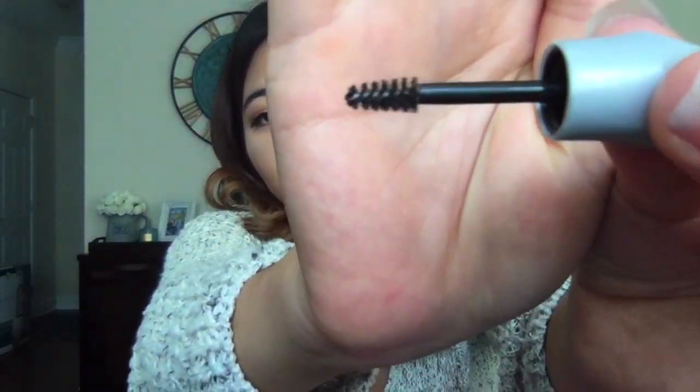The next thing I see is Benefit Give Me Brow. I love the Precisely My Brow, so I'm excited to try this. Look how tiny that brush is — very excited to try this out. It's in color number five.